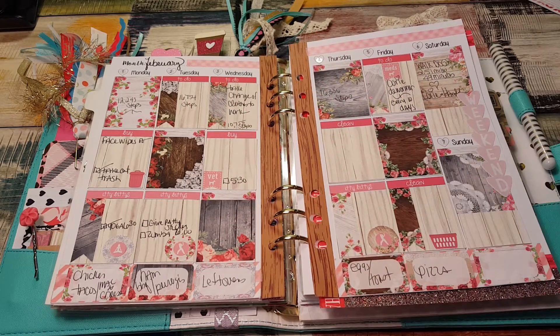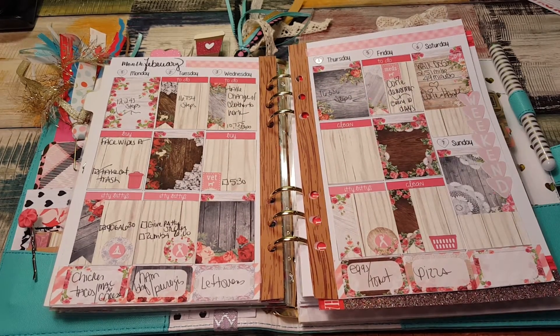Hi, it's Tessa and I'm here today with another plan with me. This is for the week of Valentine's Day.